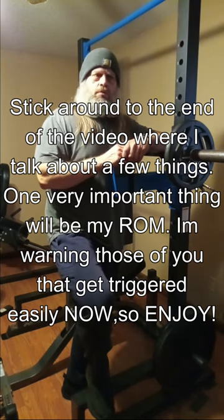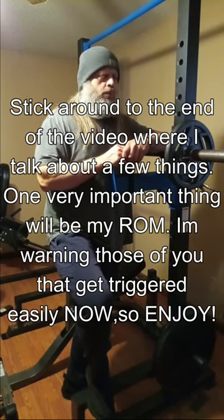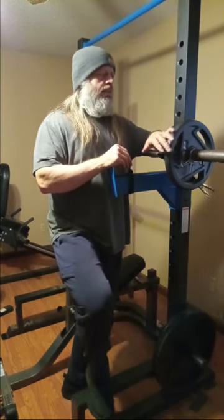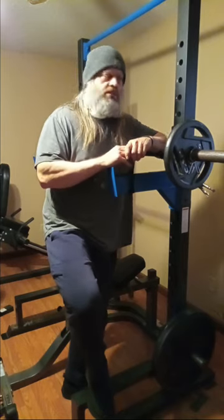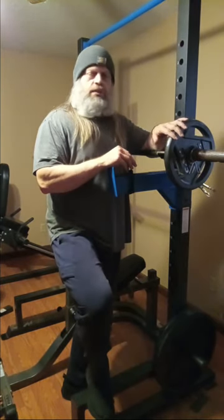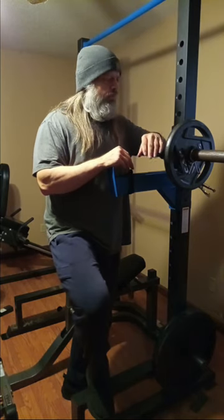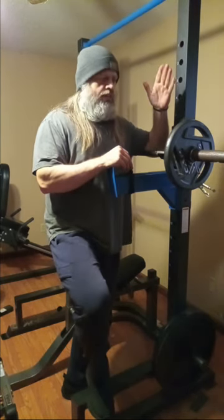I wish I kind of would have worked out earlier today, but I don't usually work out early. So here we are, normal time, same old time, getting it done. I have a schedule and that's just what I stick to. We're going to be doing some basic seated shoulder presses today with a barbell. We got 95 ready to go.